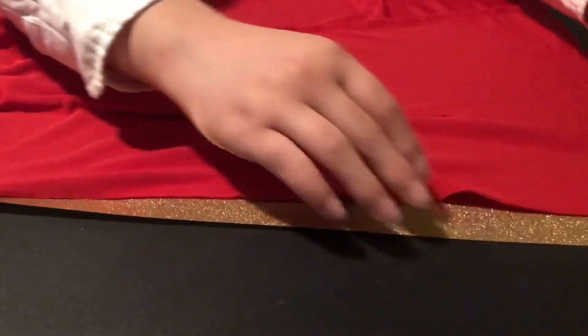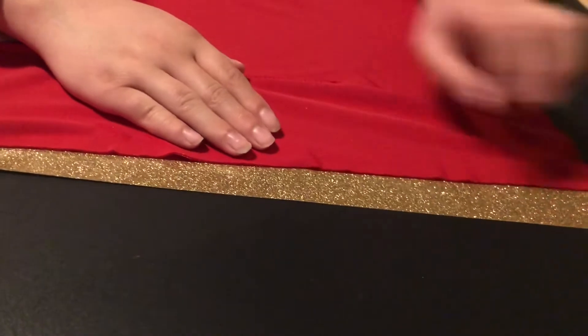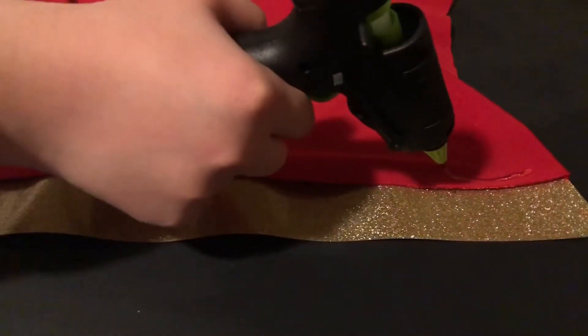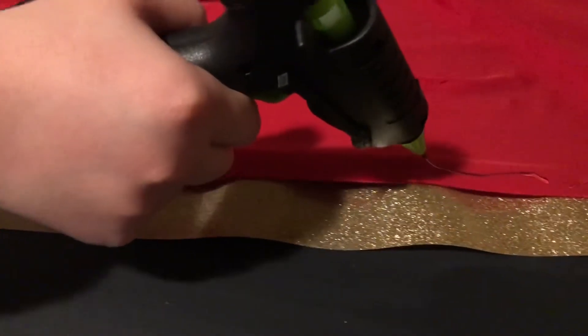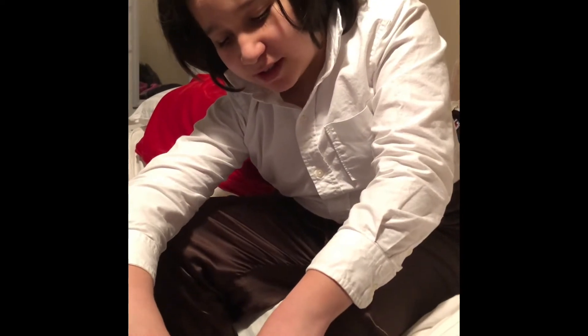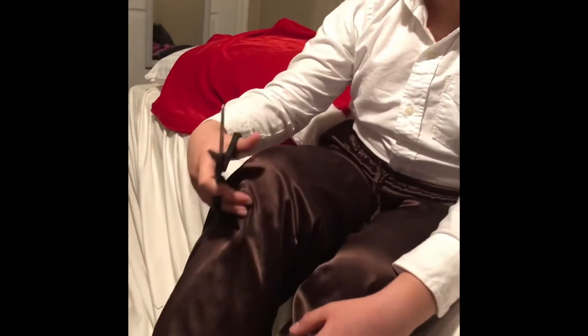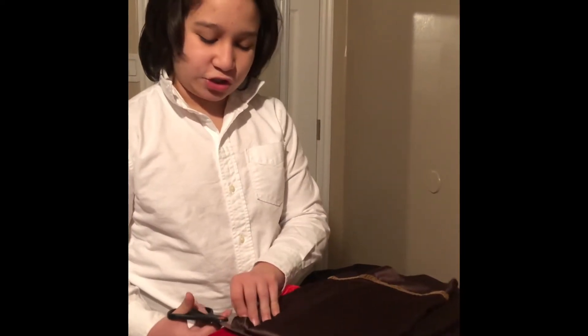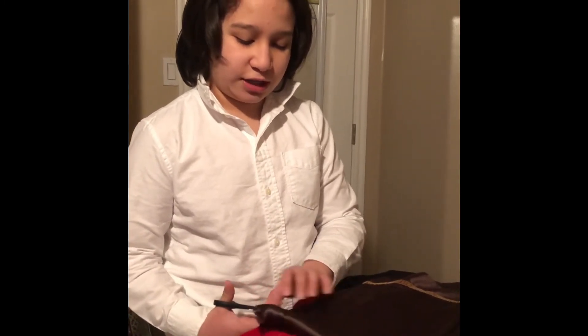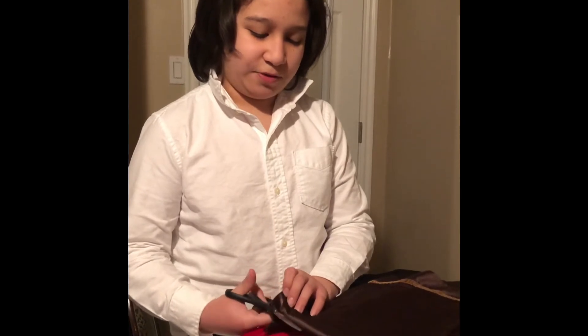I am cutting these pants as my pattern. I am cutting the legs to make the britches, or at least something that hopefully looks like it. I hope it will turn out nicely.